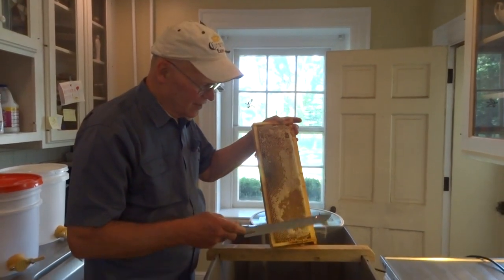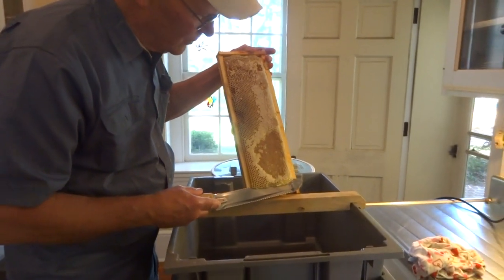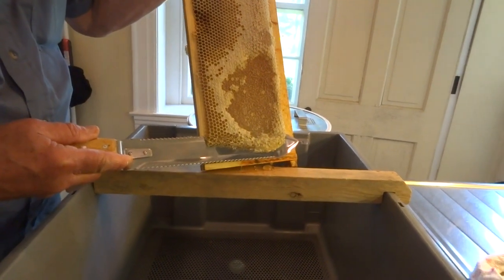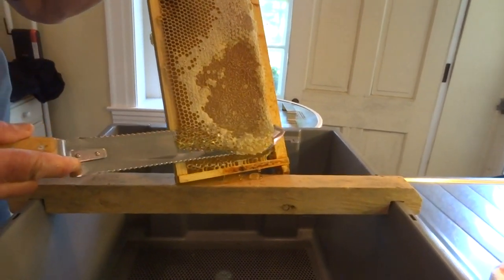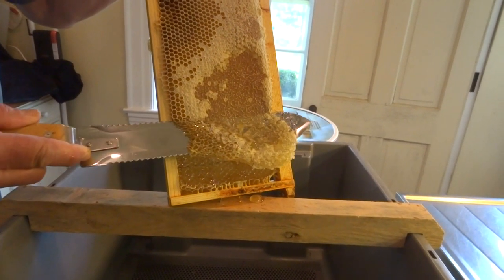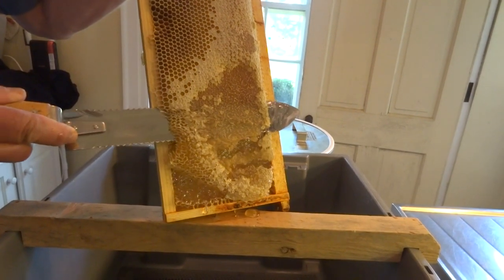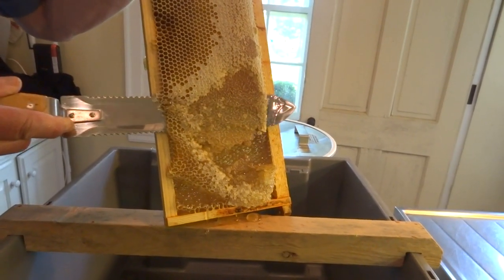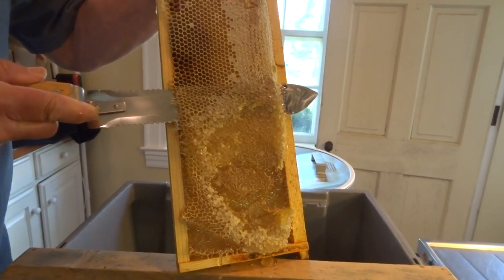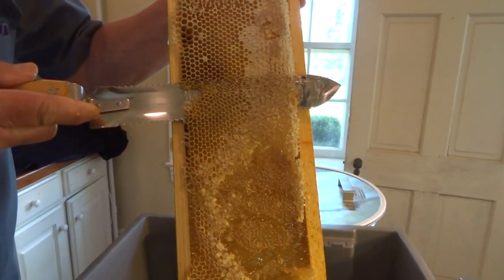The main thing with using a cold knife is you have to utilize that little curve in the front to get the low points out, and you have to use a sawing motion — back and forth, back and forth. I've seen some people try to heat these knives up in hot water and push them like they're a hot knife, but they don't work like a hot knife at all. You also go from the bottom up versus top down.